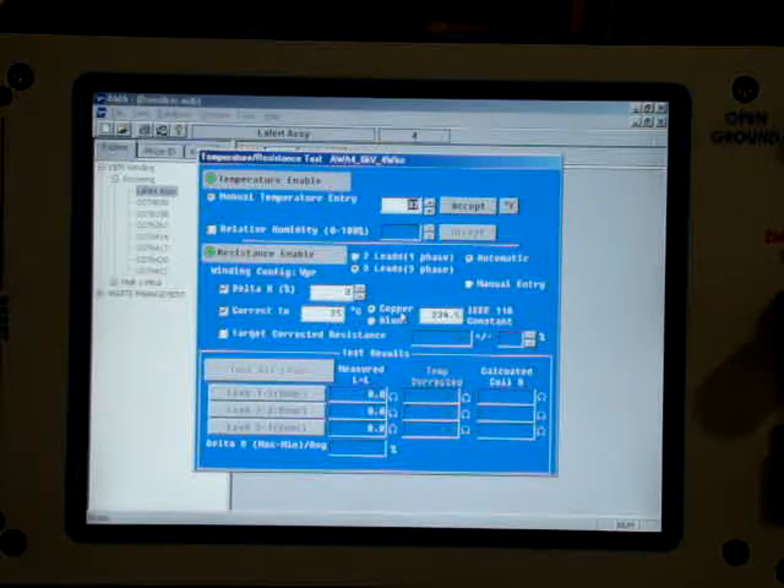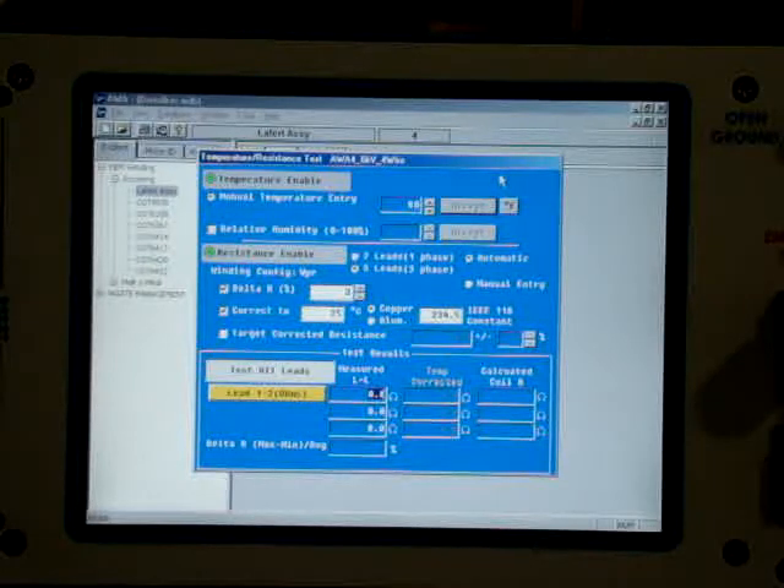The first thing it does is it wants to verify the temperature in degrees Fahrenheit. It is about 80 degrees today, so we'll accept that. The nice thing is these tests are now going to happen automatically. It's now running my straight 4-wire Kelvin resistance test.